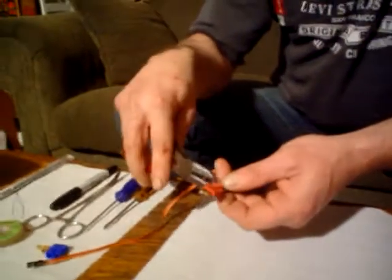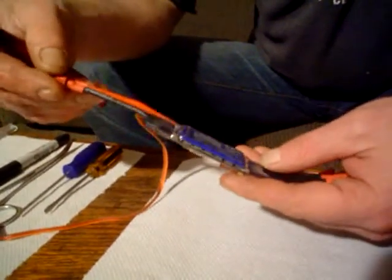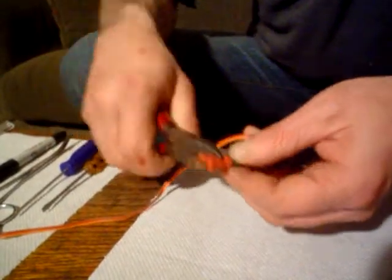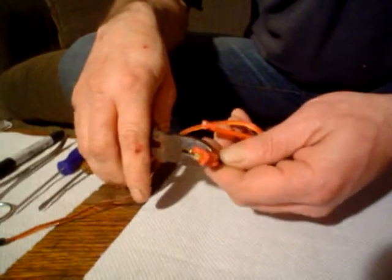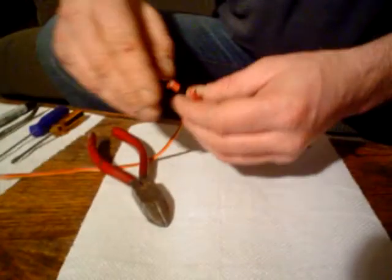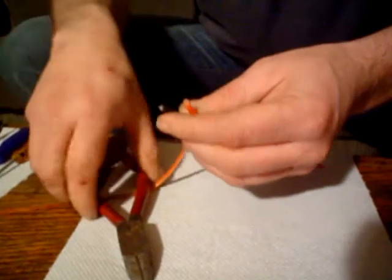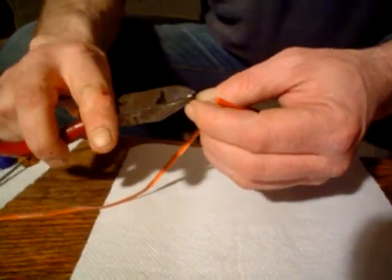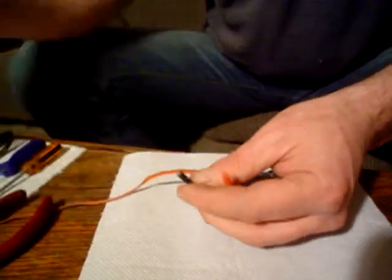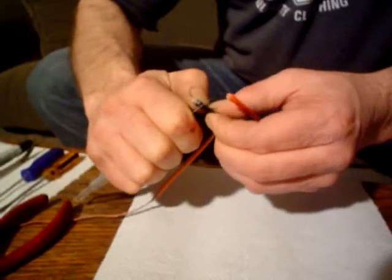We're just going to do away with this Dean's connector. You guys know when these speed controls come, the wires are already way too short — they really should put more on. What I'm going to try and do is save as much of this wire as I possibly can. There's the shrink wrap — get the shrink wrap off. Some of this wire is still tinned, which is really not a bad thing.